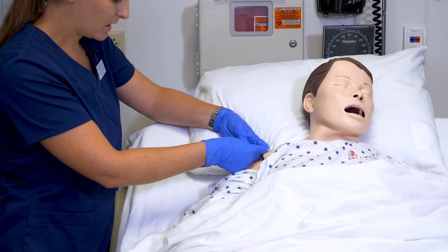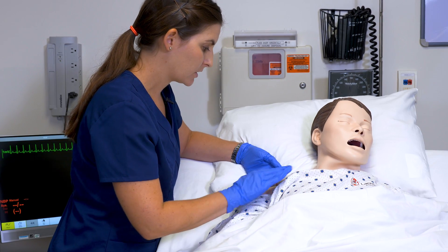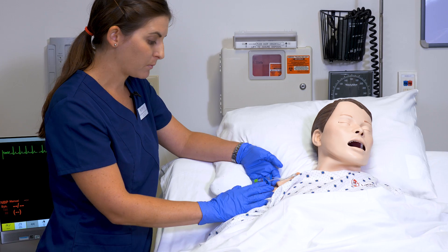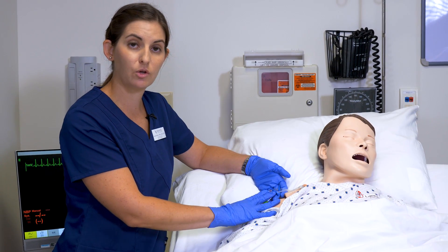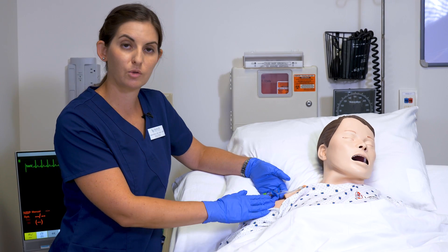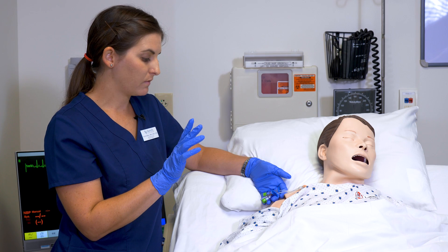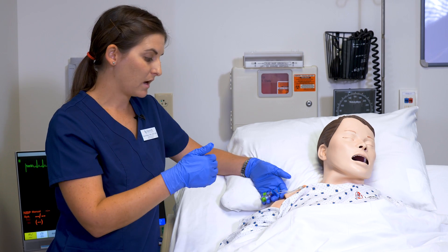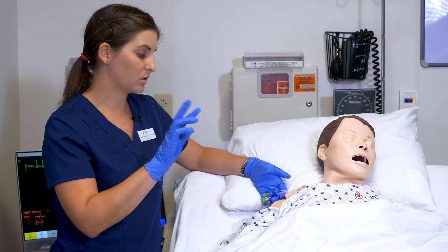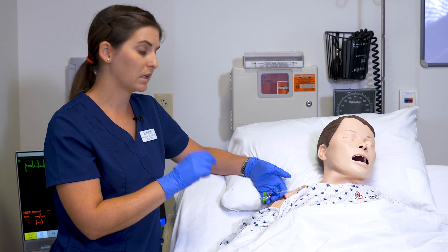I'm going to check the site to make sure everything looks good. I don't see any redness or drainage around the site. I'm also going to pick which lumen to use. This patient has a triple lumen. When you have a triple lumen you typically have three ports — the three are separate lumens that never mix, so you can put three different incompatible medications into each line.